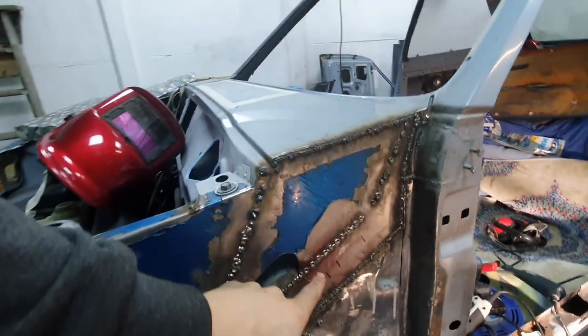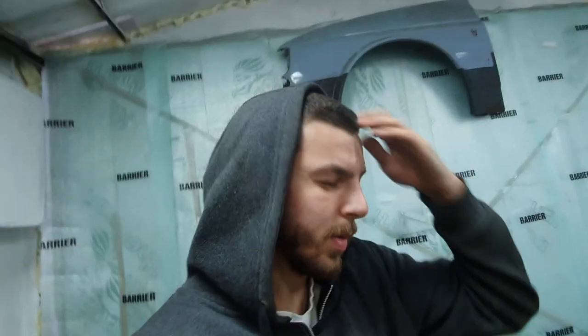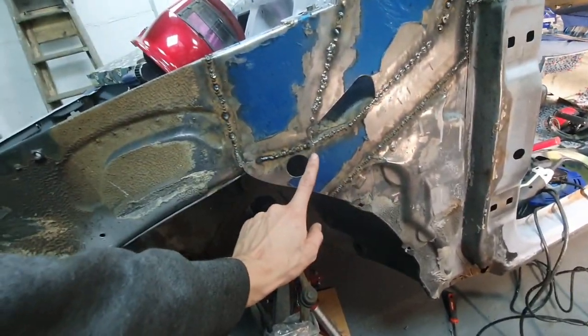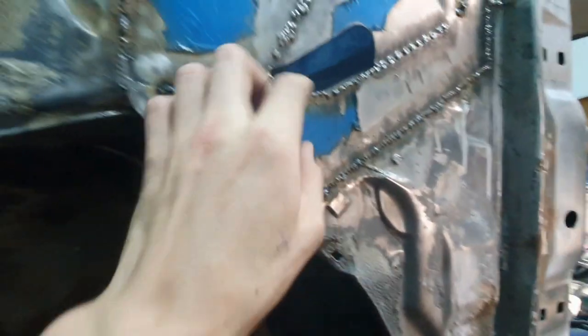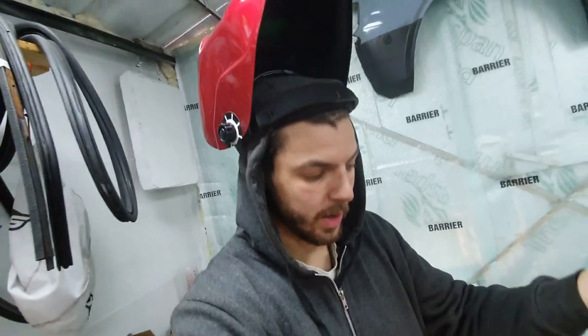I've got a really strong weld that's definitely melted the metal on this side, and as you can see, these are all the bits that come through to the other side, really fusing this panel to this panel. I keep saying I don't know if this method is the correct way to do it, but it seems mega strong and it's fine for me. I just need to do this same thing along here - there's an edge that needs welding - but it feels like a tank already.